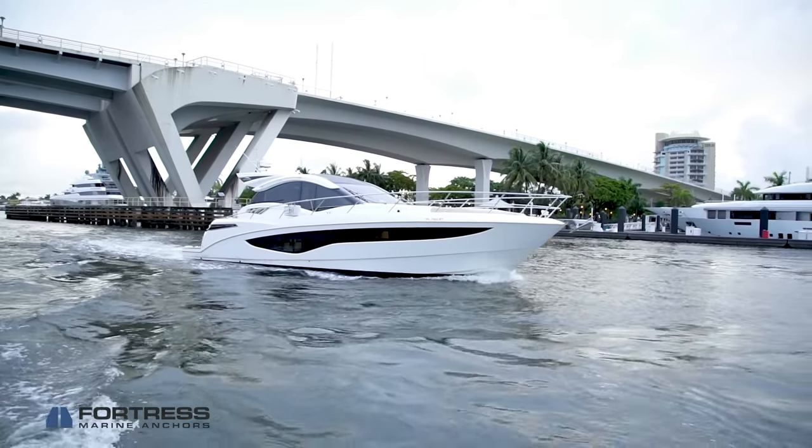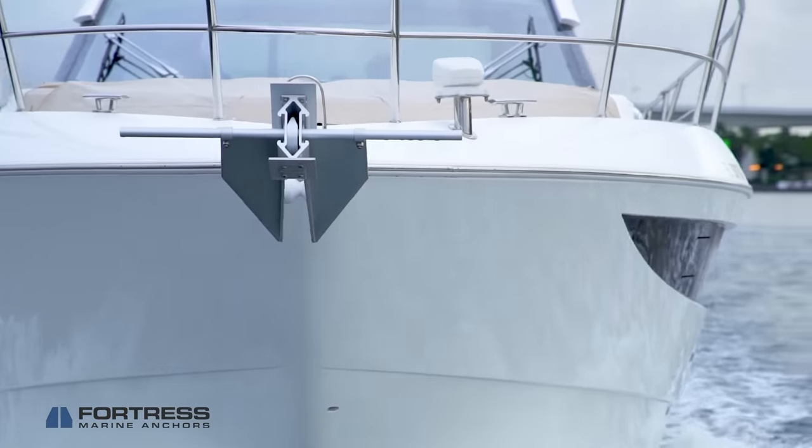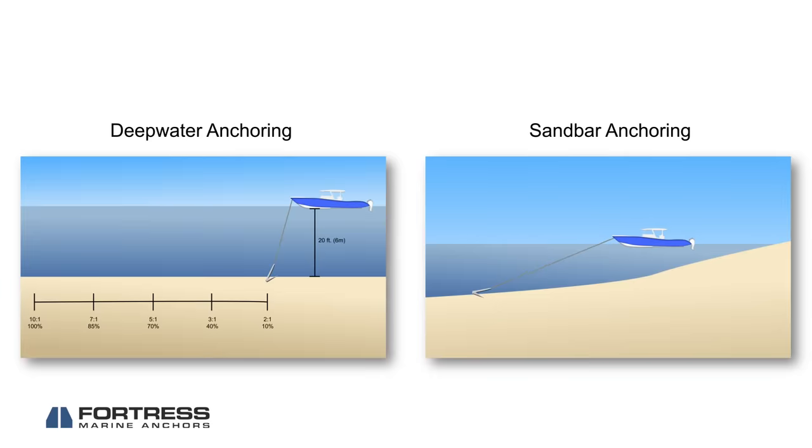When it comes to Fortress or Guardian anchors, it's their superior design that gives them superior holding power, not their weight. In this video, we're going to teach you how to set your Fortress or Guardian in two common anchoring situations: deep water and at the sandbar.